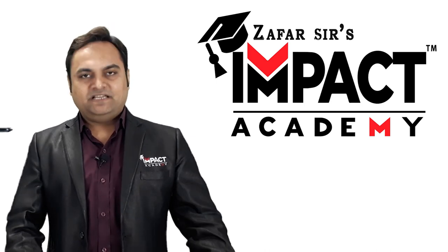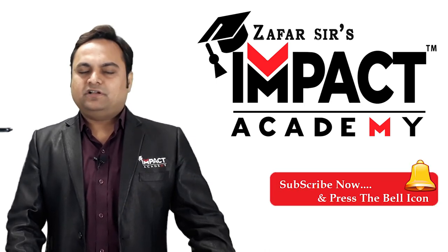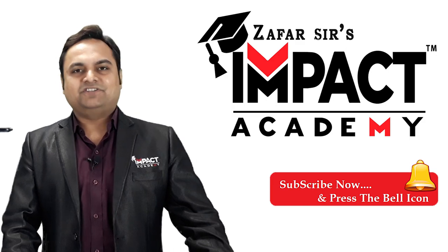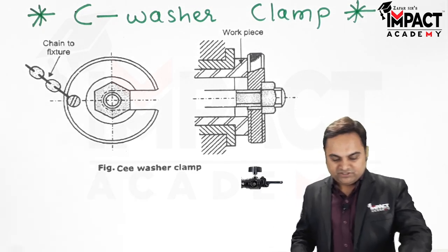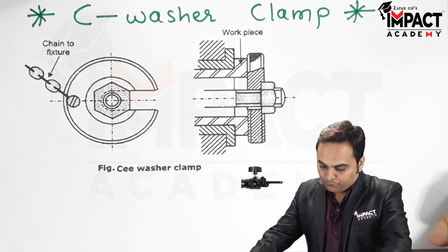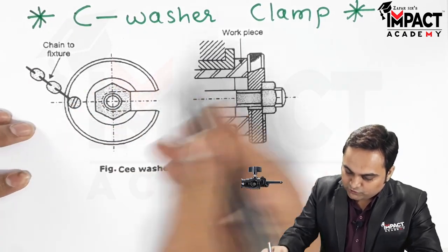Hi friends, in this video I'll be explaining the C-washer clamp. Here is the diagram in which, as we can see, this is the C-washer.